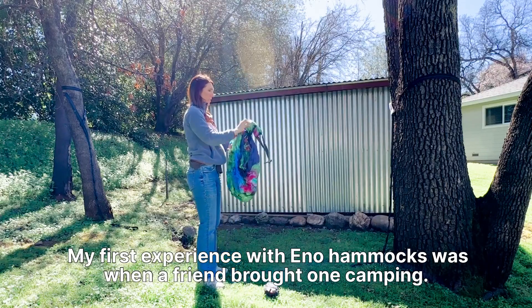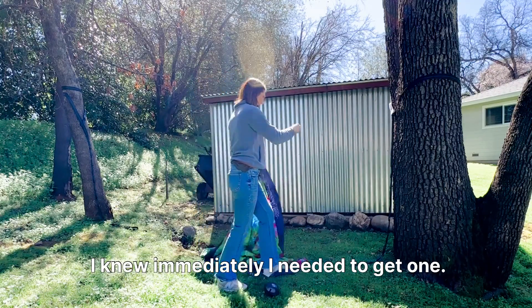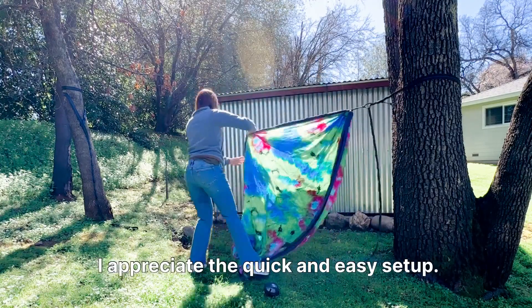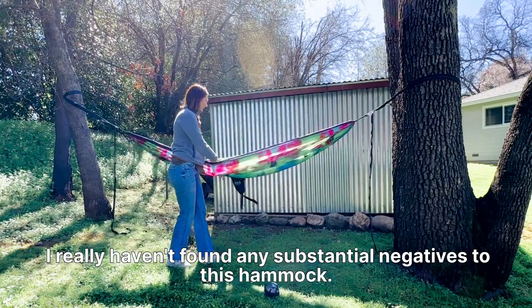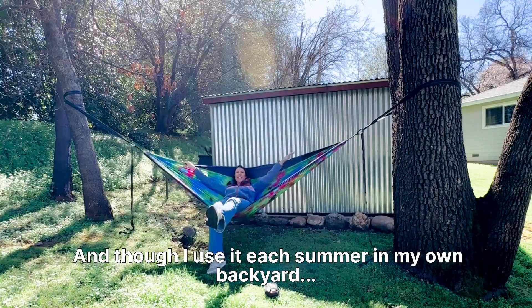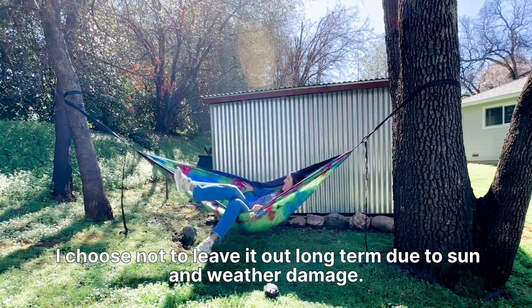My first experience with Eno hammocks was when a friend brought one camping — I knew immediately I needed to get one. I love that it's compact and travels well. I appreciate the quick and easy setup and I love that it's both colorful and comfortable. I really haven't found any substantial negatives to this hammock, and though I use it each summer in my own backyard, I choose not to leave it out long term due to sun and weather damage.